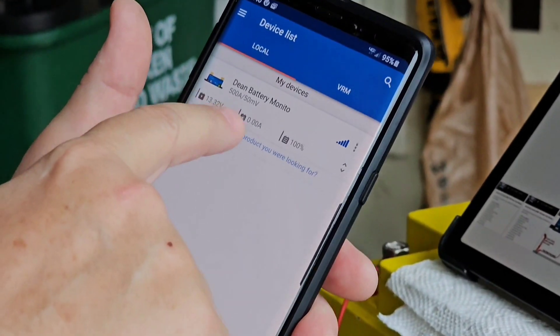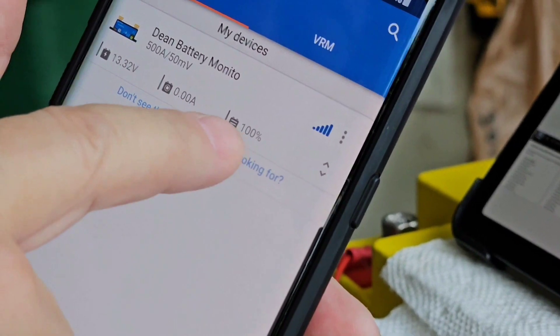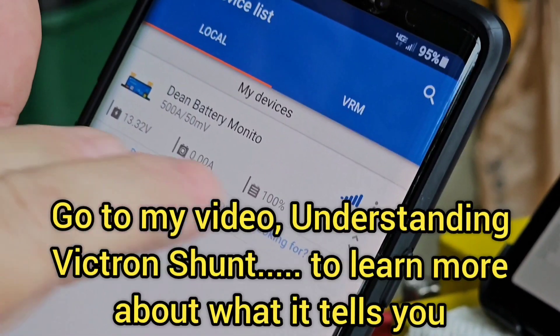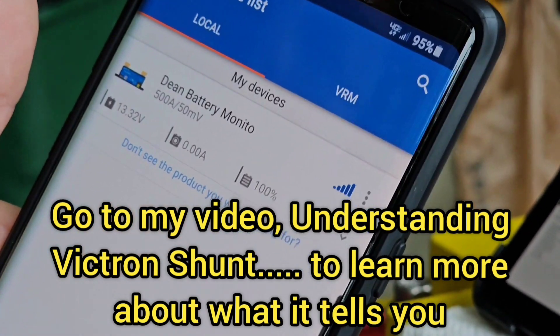If you enable live data you get this snippet of battery information without even having to open the app, so it's good to enable live data. And now we're done — you're all set.